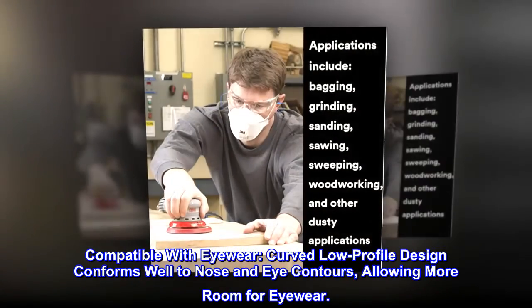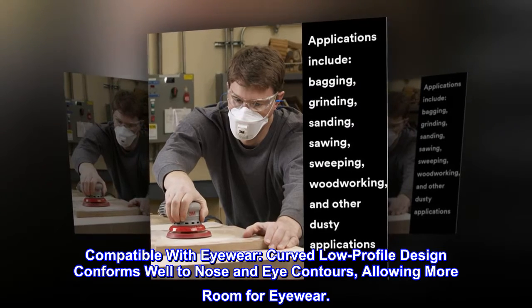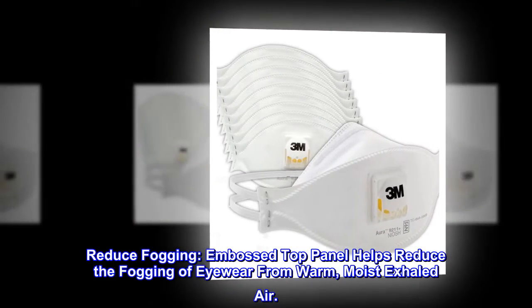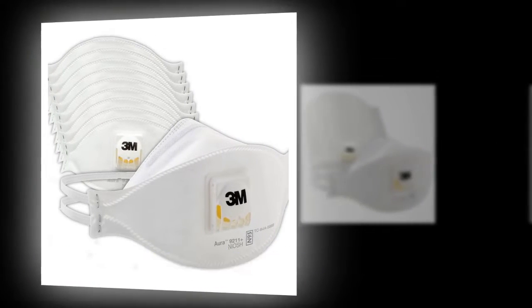Compatible with eyewear. The curved, low-profile design conforms well to nose and eye contours, allowing more room for eyewear. Reduce Fogging: the embossed top panel helps reduce the fogging of eyewear from warm, moist exhaled air.